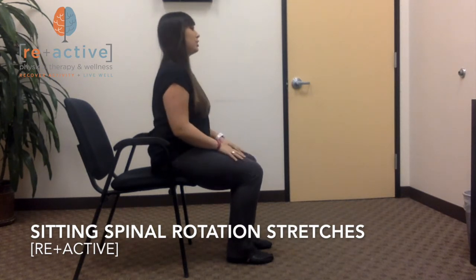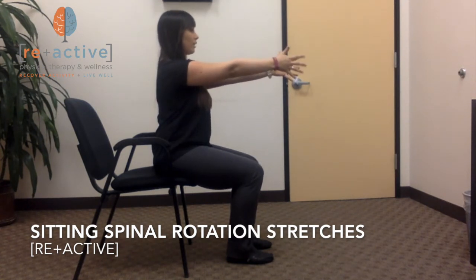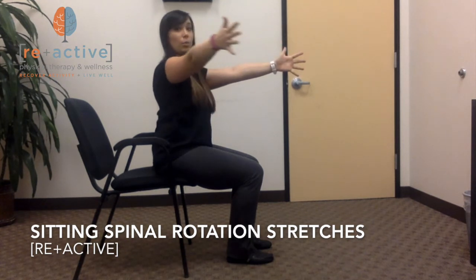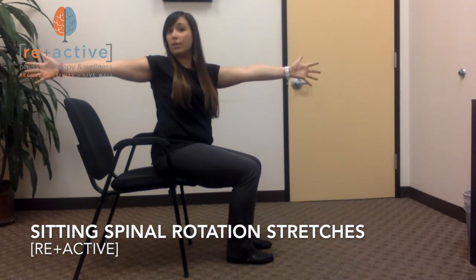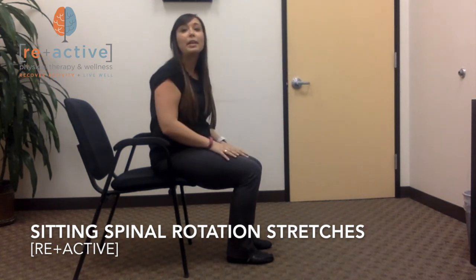Another way to do this is to begin with both of your arms straight out in front of you, head up, chest up, and then open one of your arms as if it were a book and reach as far behind you as you can, following with your eyes and head. Hold for about 30 seconds, then return back to center and repeat on the other side.